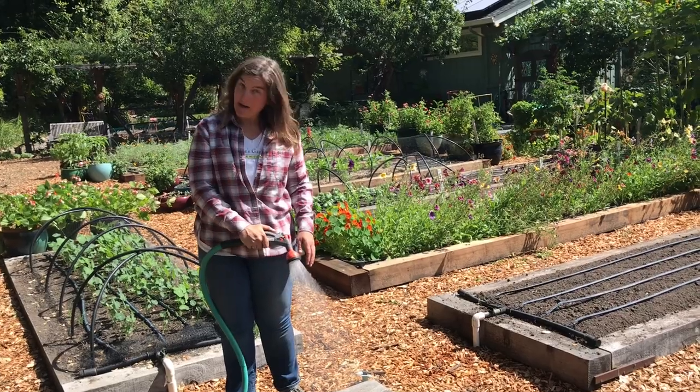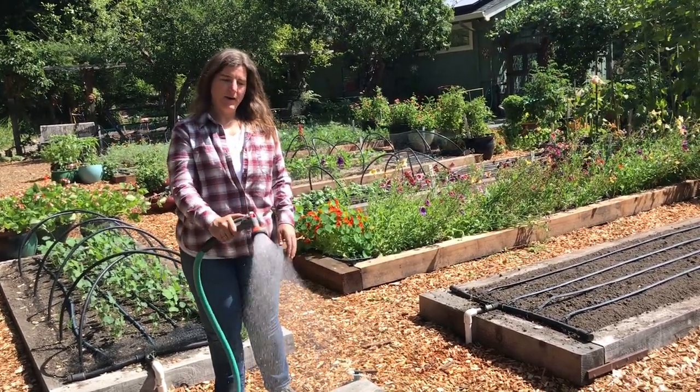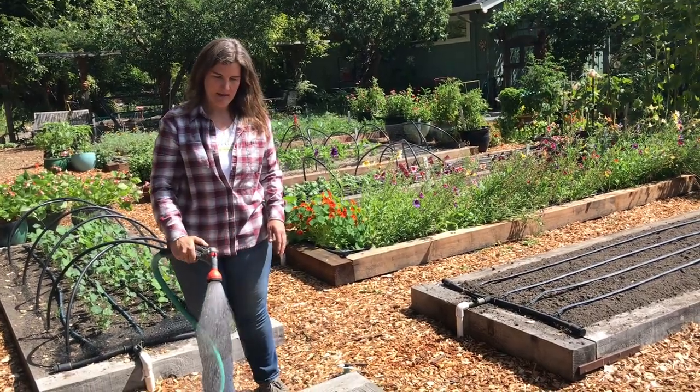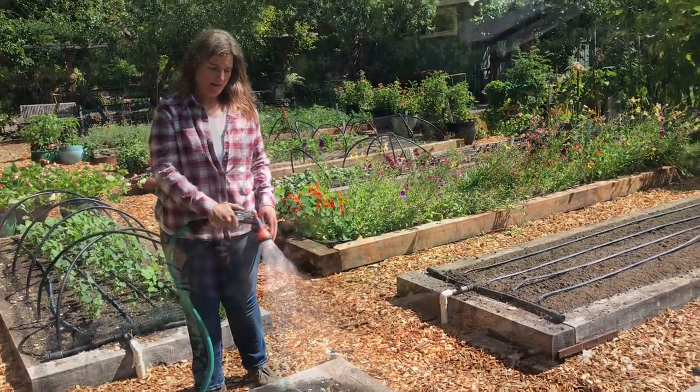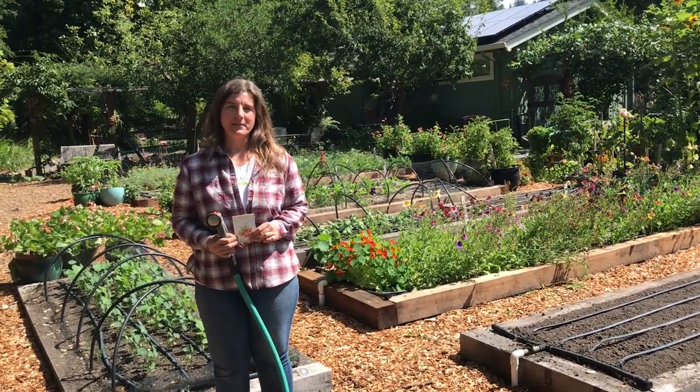And you don't want it to be too wet either. So wherever you're at, be aware of what your weather's doing and water accordingly. We'll come back in a couple months when our watermelon radish are ready to harvest, and we'll see what we've got.